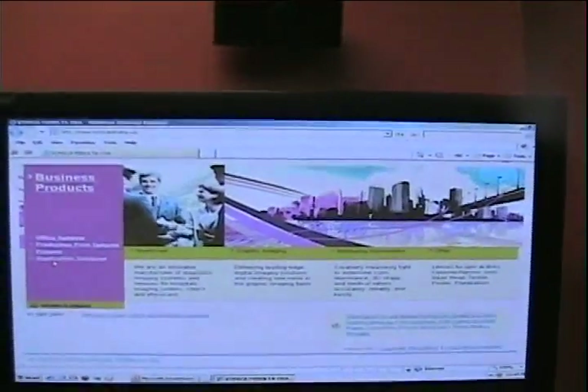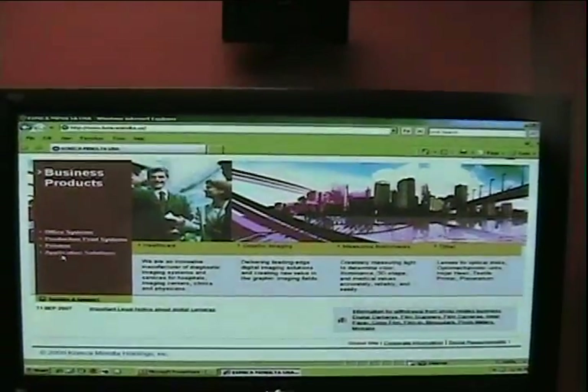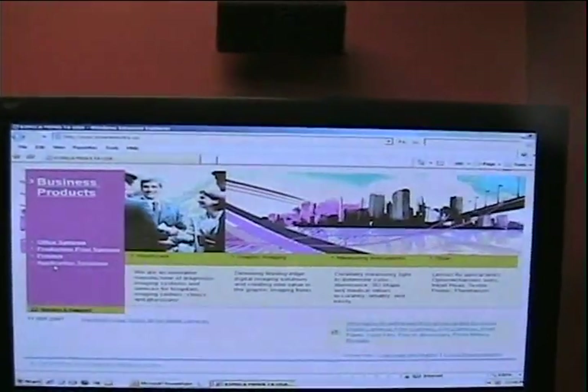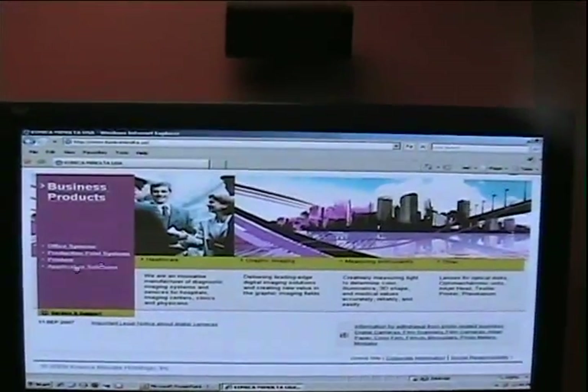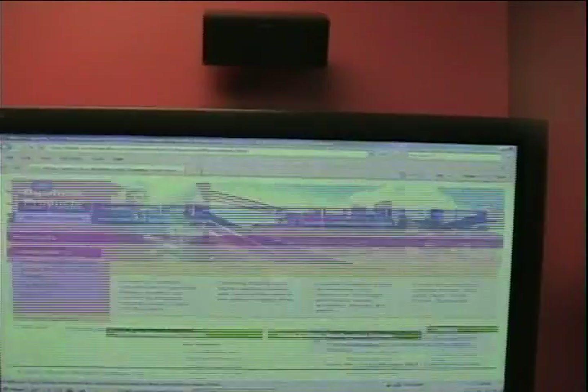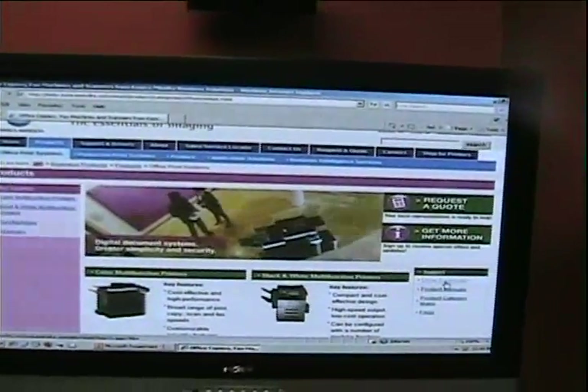Now that you've obtained the IP address from your Konica Minolta copier printer, the next step is to download the latest print drivers from the Konica Minolta website. To obtain the print drivers, type in www.konicaminolta.us. Once you're at the website, the first step is to select Office Systems, then select Driver Download.